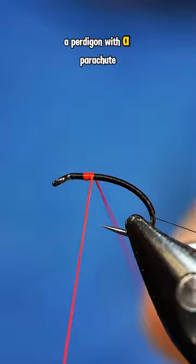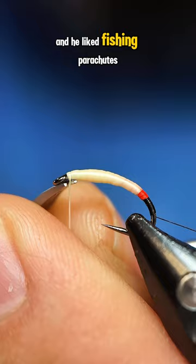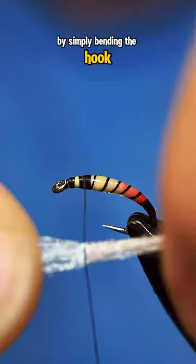The Klinkhammer was developed back in the 1980s by renowned Dutch angler and fly tyer Hans Van Klinken. Hans is an avid Grayling angler, and he liked fishing parachutes, but he wanted something a little better, so he decided to improve the pattern by simply bending the hook.